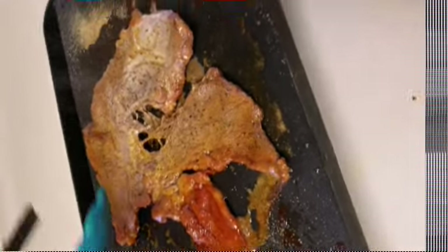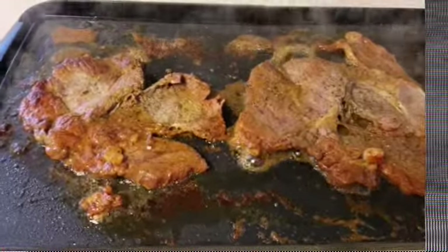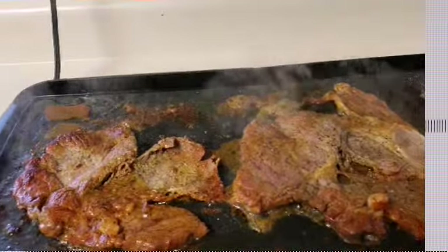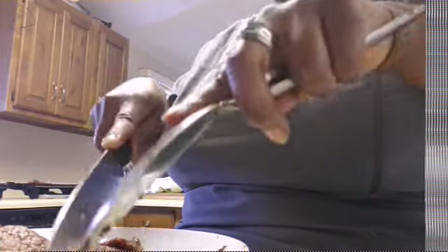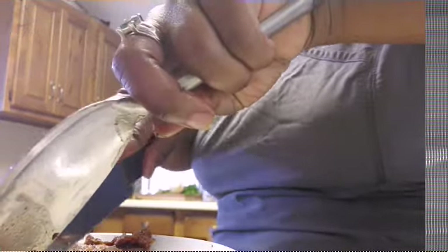We're gonna cut these up as soon as they get ready. Some of my finished product I'm getting ready to cut up right now. I got one more piece of meat and then we're about to start cutting up these onions and cilantro and make a plate because I'm hungry and I'm pretty sure these kids are too.